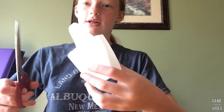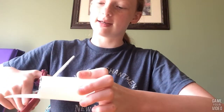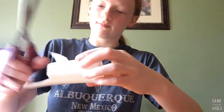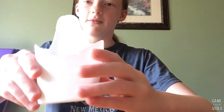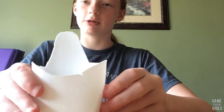Now I'm just going to take my scissors and cut a little swoop in the center so I can easily access the inside of it. Just pull it out, trim it up, and it should look like this — it now has a little swoop.